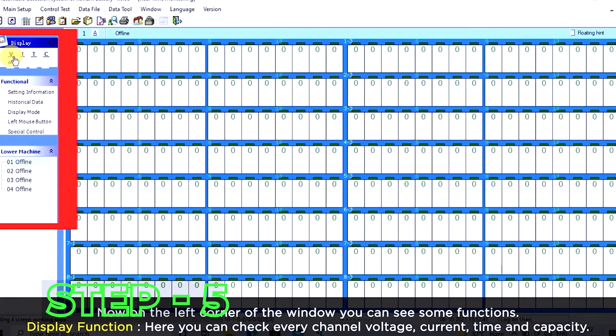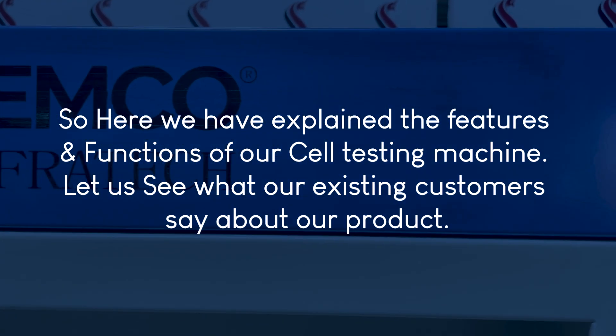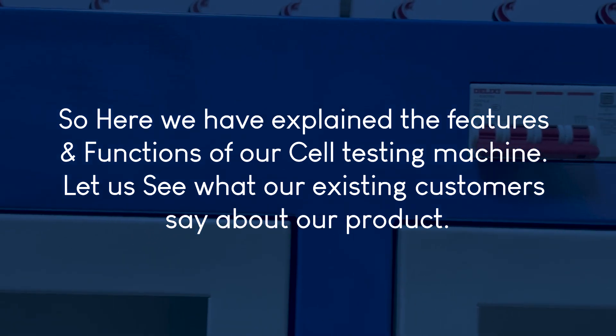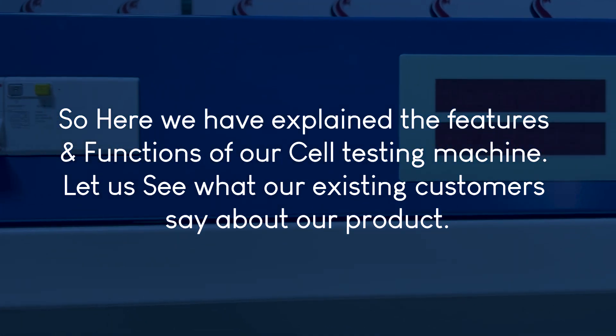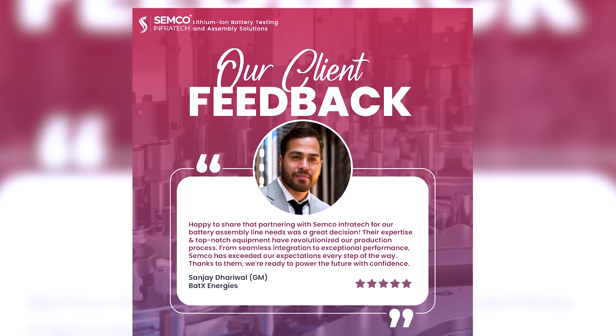Step 5: Analyze the testing parameters on the Semco software platform. Here we have explained the features and functions of our cell testing machine. Let us see what our existing customers say about our product.